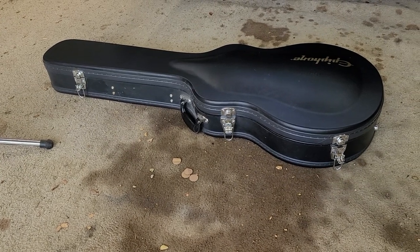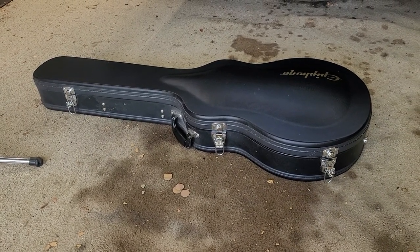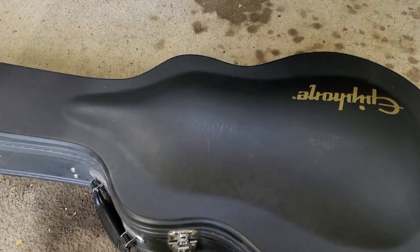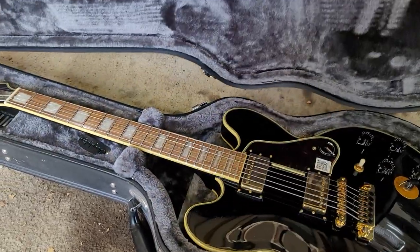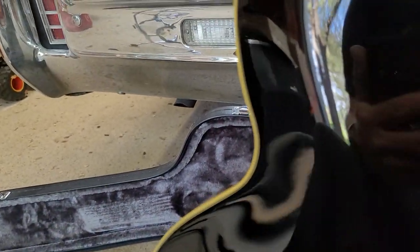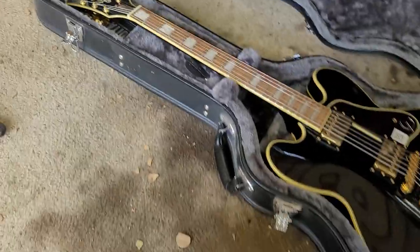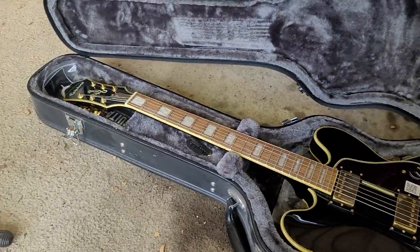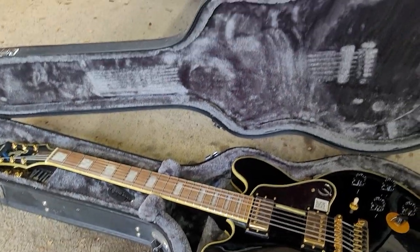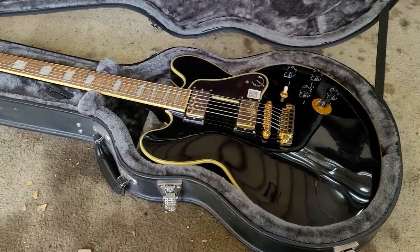This right here is a case that was purchased when the 2019 Epiphone Lucille was sent, and this is a 2018 Epiphone Lucille in a case that is period correct for that 2018 model.